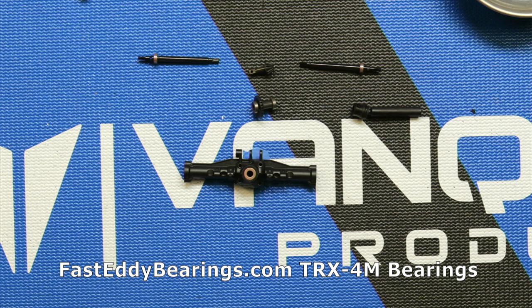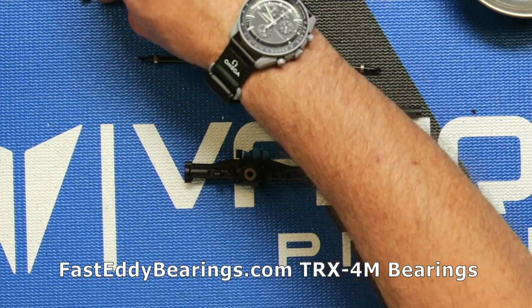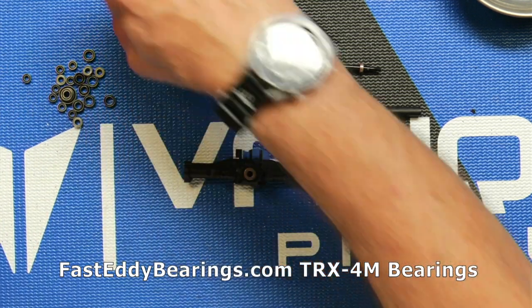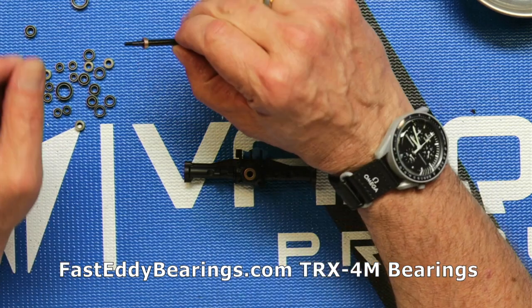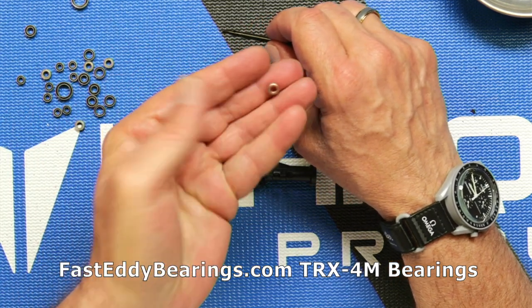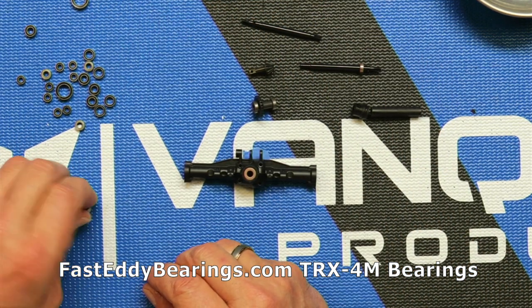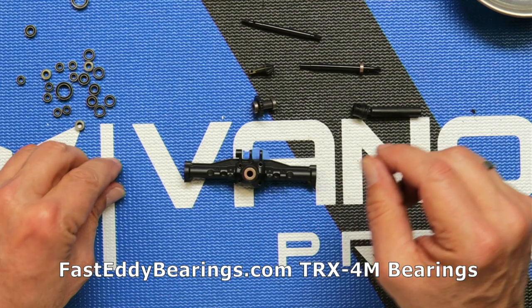Now we're going to open up our bearing kit and start putting some bearings in. There are a lot of bearings in here — we're going to go ahead and just dump them out and separate them all so that we can get the right bearings in the right place. Let's go ahead and start with the axle shaft. We'll pull that bearing bushing off and you can see it's just a bushing, not an actual bearing — so it creates a lot of friction. These metal shielded bearings here are going to be the right match — there are four of them, two for each axle.